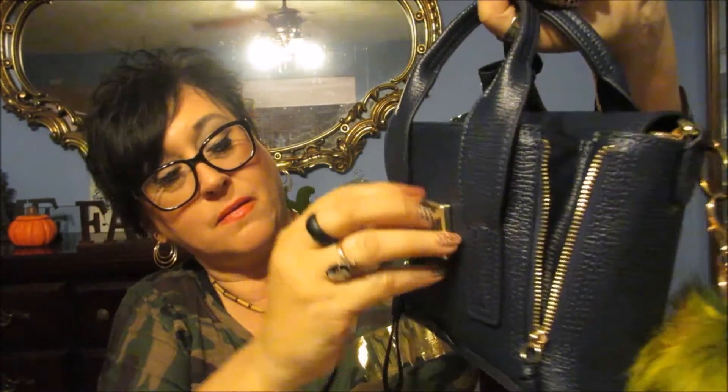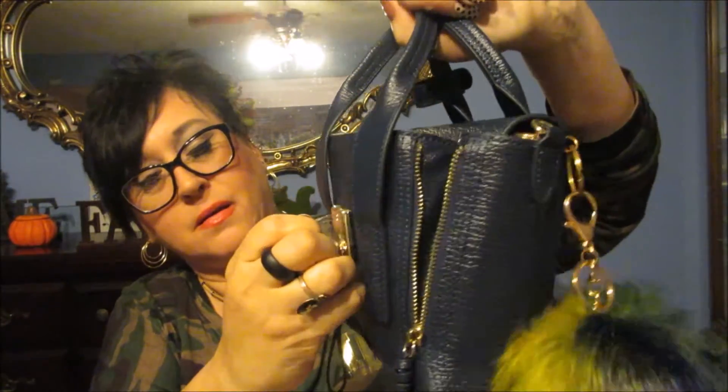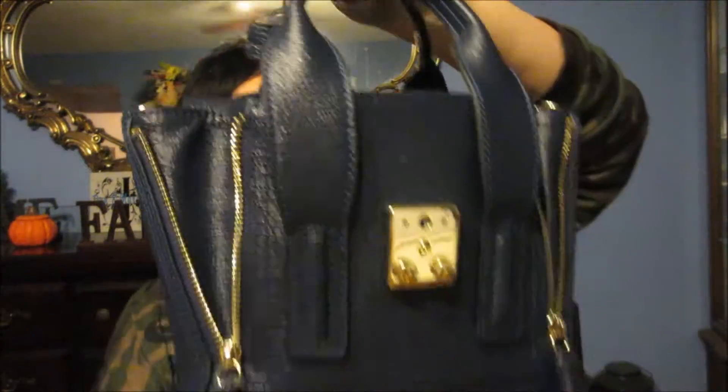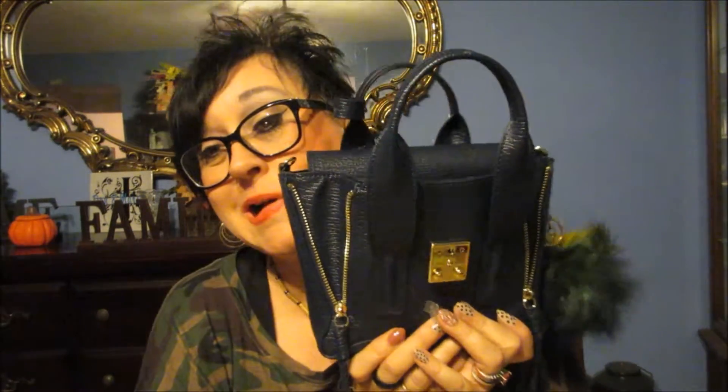I love this bag, it is so cute. I gotta remember to take that tag off — do you ever notice those things are so difficult to get off? Okay, there you have it — my little bag.